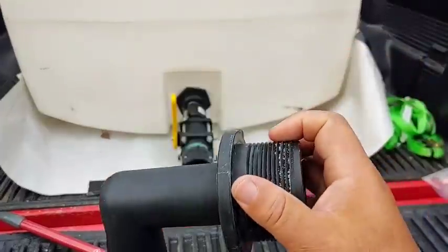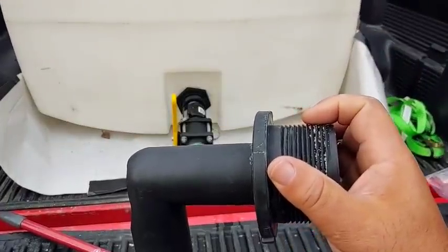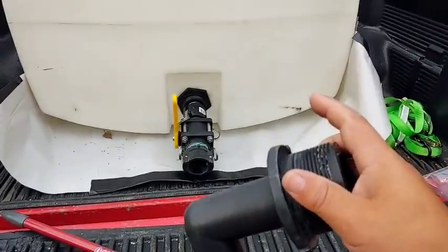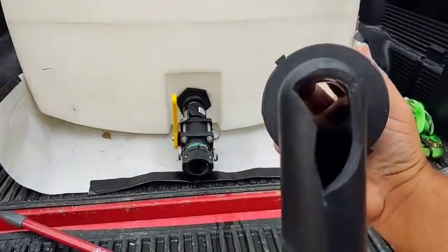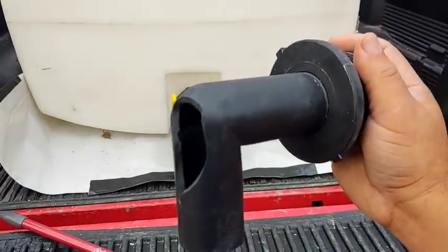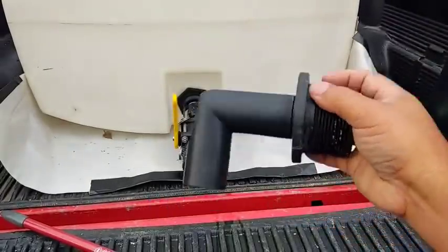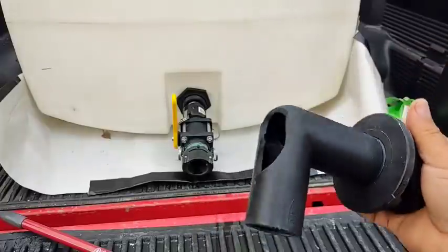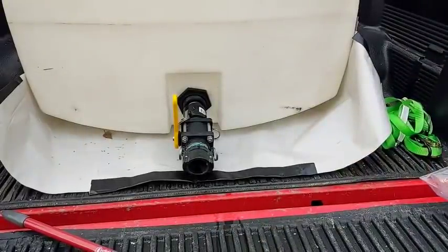They went ahead and replaced that, and now it drains out almost all the water — probably less than a gallon left in the tank when it drains out. Whereas before, with that hole in it, it wasn't creating the suction needed to siphon it out, so it would leave probably like 20 gallons in the tank. I'm really glad I took it in. These guys did a great job. I had to drop my tank off and pick it up the next day, but they did a great job.